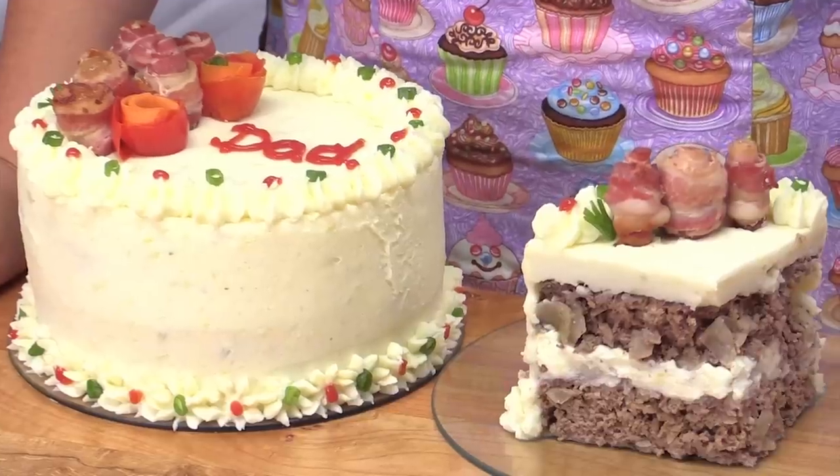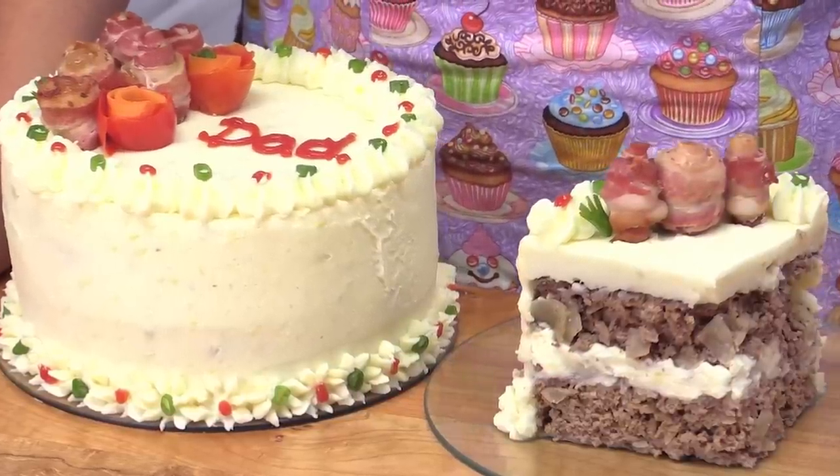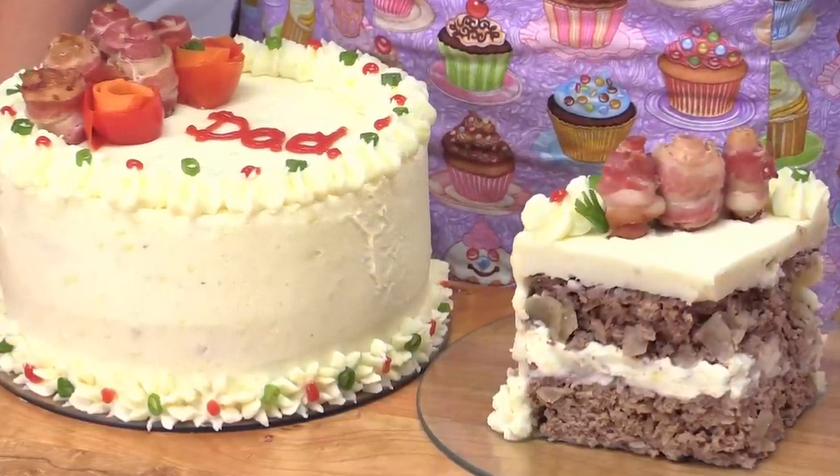Hi everybody, this is Jen from cookiescupcakesandcardio.com. Today we're going to be doing something a little bit different — we're going to be making a meatloaf cake. This meatloaf cake is covered in mashed potato icing and topped with bacon roses. My dad is not such a fan of sweet things, so I thought this meatloaf cake would be perfect for upcoming birthdays and of course Father's Day. Let's get started on this new tutorial.